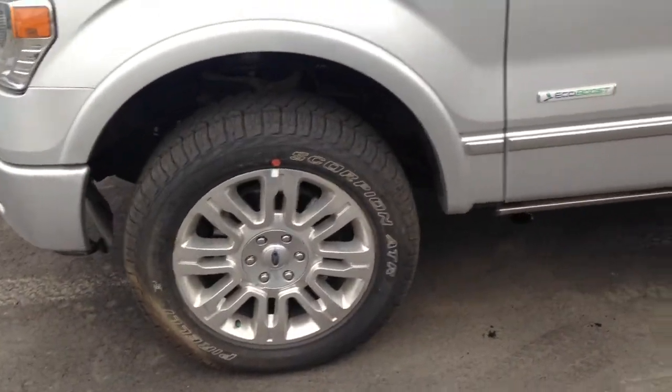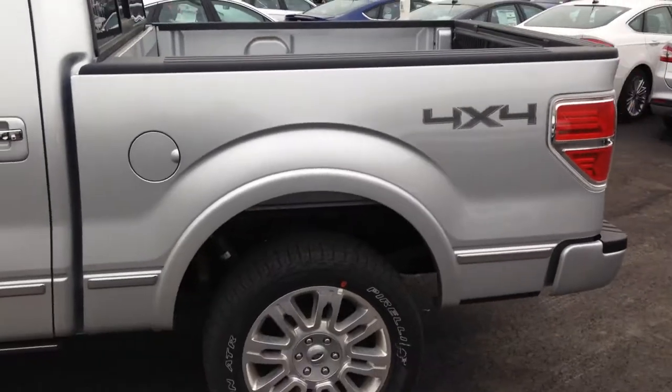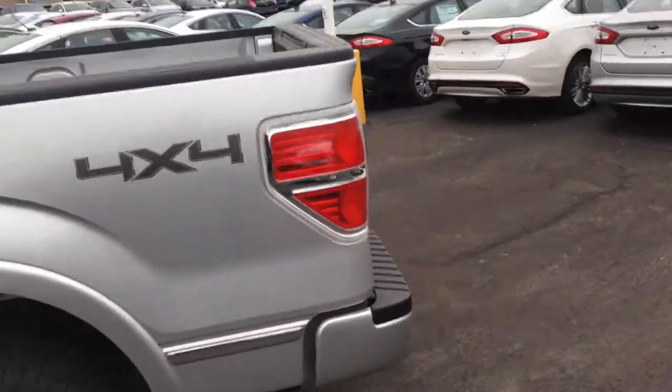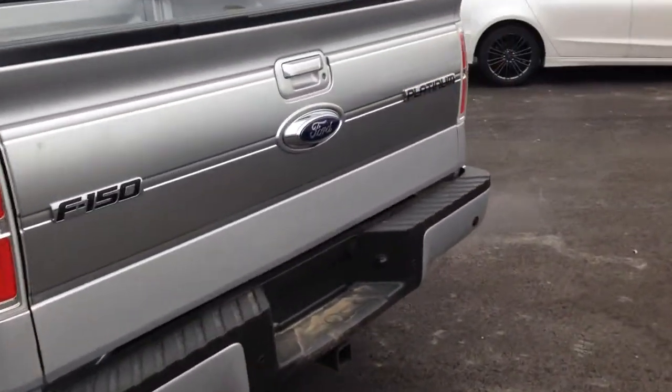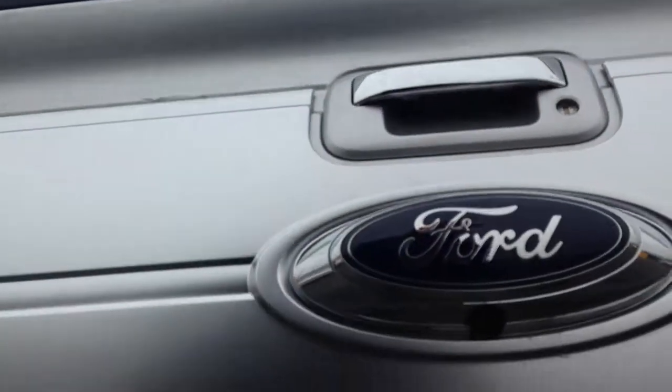So we got the 20 inch rims here. This is the short box — the five and a half foot box. Here's the back end there. You can see that it is the Platinum. This is your rear view camera right here that's going to be coming out the back end.